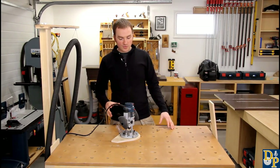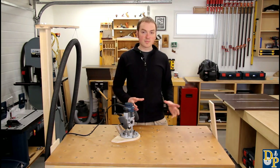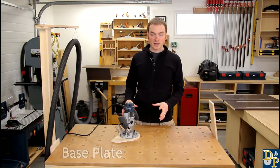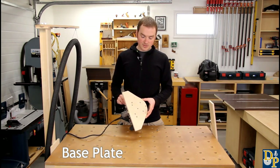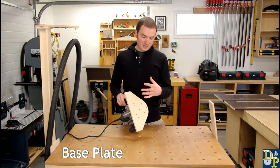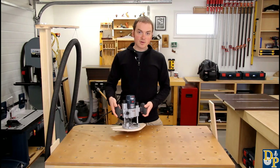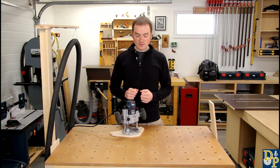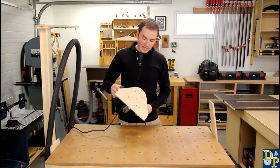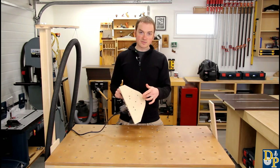I'll quickly go through the process I used to make the various components, starting with the base plate. The base plate is just a piece of half-inch thick Baltic birch sized for whatever router you're using. I like the Bosch Colt because it's small, compact, and really convenient for this application. I also have the base plate set up for my bigger router, so there are both sets of holes on the bottom.